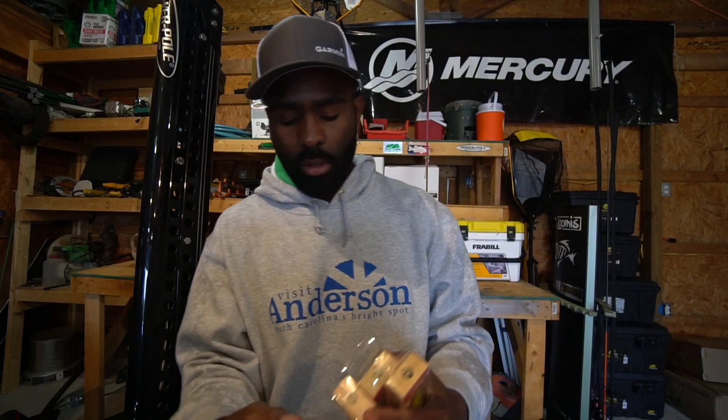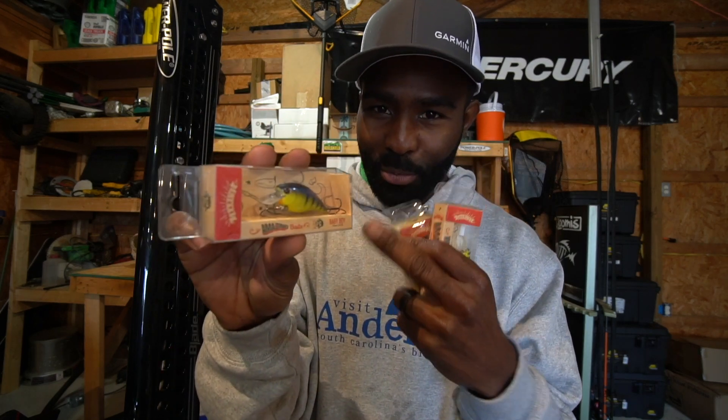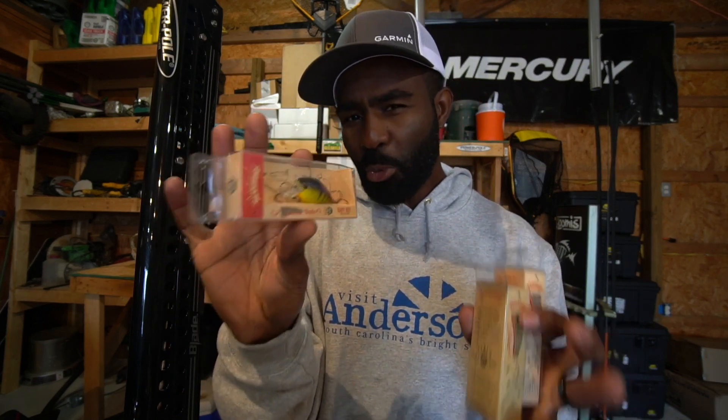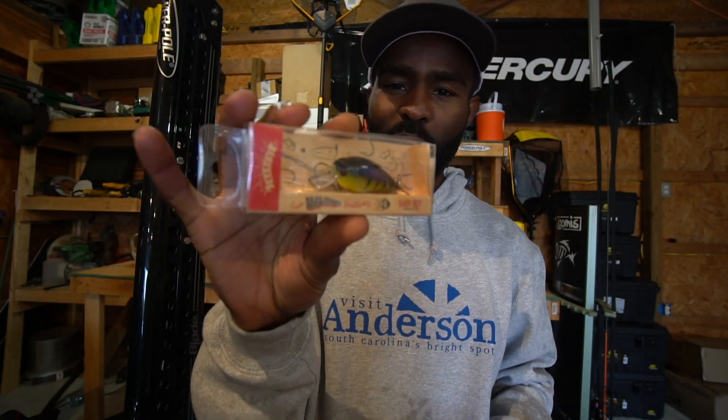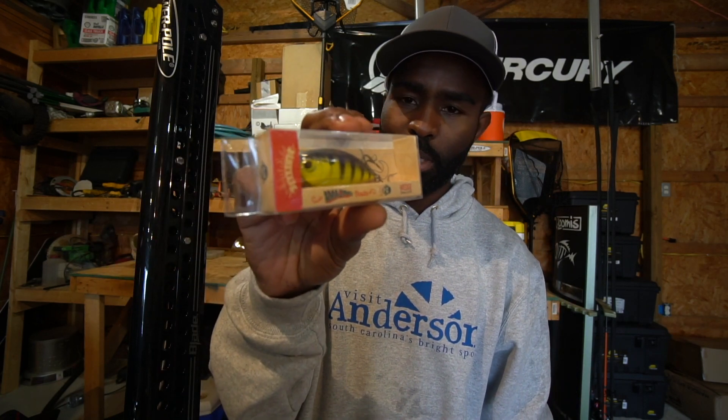So here they are — four crankbaits. This is the Shiver Crank, one that I really like. This is the Baby Boy, and I've caught a lot of fish on it. This next one is super technique-specific and situational, but when it's on, it's one of the baddest crankbaits out there. If you need to get down in that six to eight foot range, check out the Shimmy Shake. And of course, for that two to four foot range that's always good for cranking, we're going to talk about the Wedge today too.